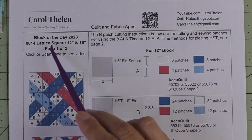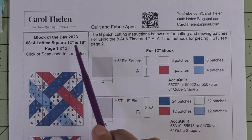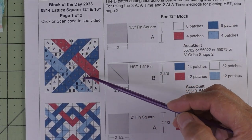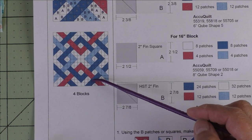This is the lattice square block and I'm giving you cutting instructions for the 12-inch and for the 16-inch block. Here is the diagram — we just have half square triangles and squares. Here are four blocks set block to block.